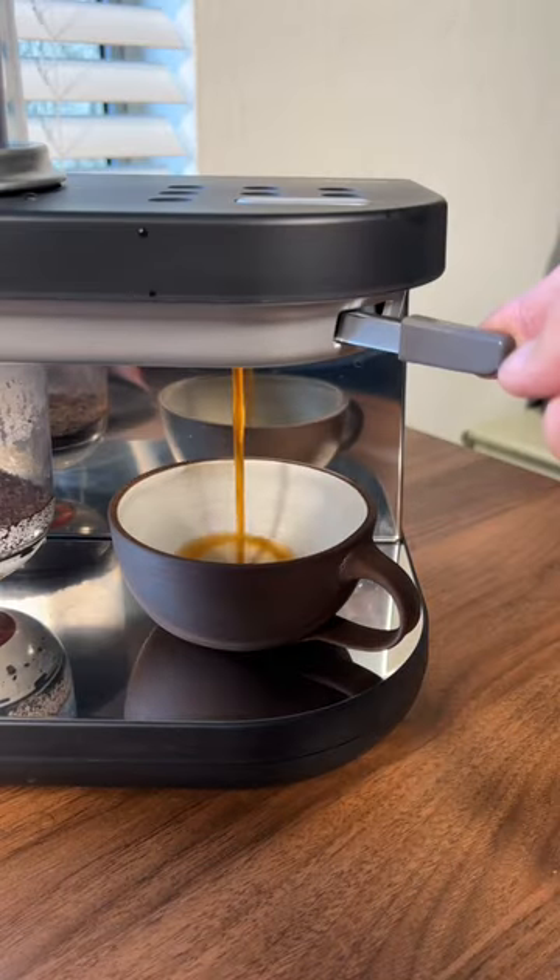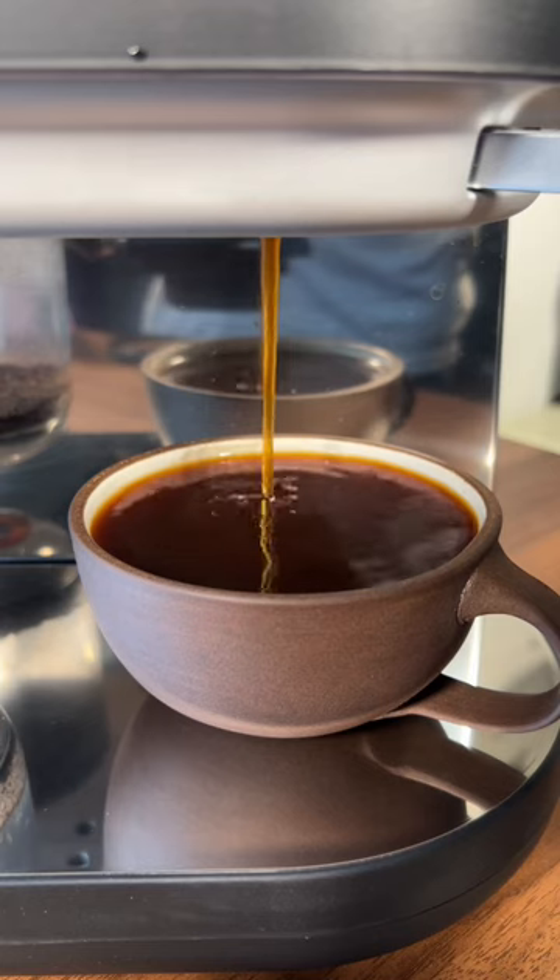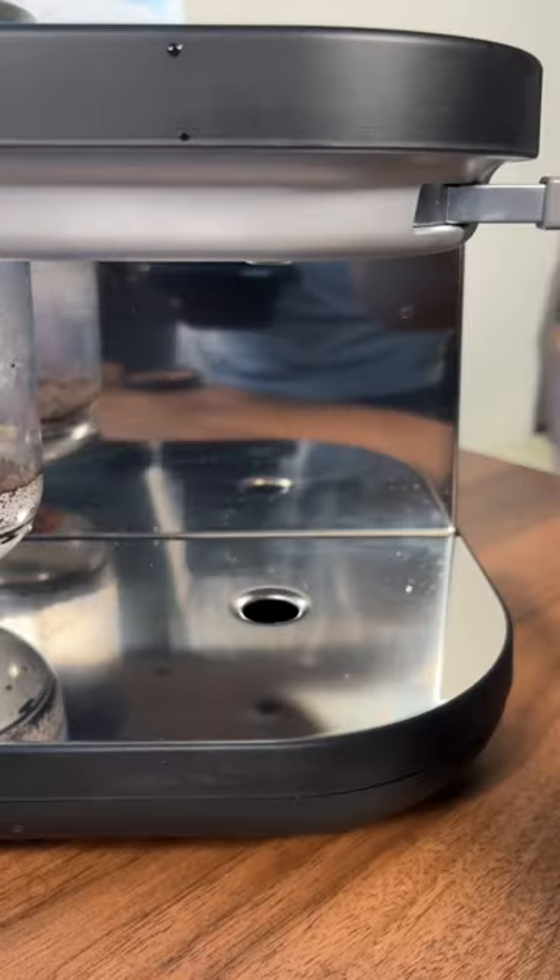When it's finished brewing, all you have to do is pull this lever and there's your cup of coffee. The experience of just watching this thing brew is what makes the Siphonista so fun to me.